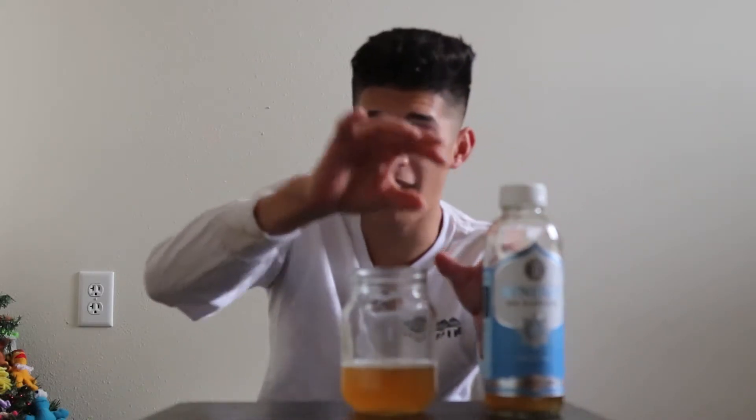GT's Synergy kombucha started from the original SCOBY. When you're making kombucha, you get what's called a SCOBY — a symbiotic culture of bacteria and yeast. His father's friend gave them a starter SCOBY, and that is the same SCOBY used in every single bottle. It started from that one SCOBY, and as you ferment kombucha it keeps growing. This is part of the original SCOBY from 1995.